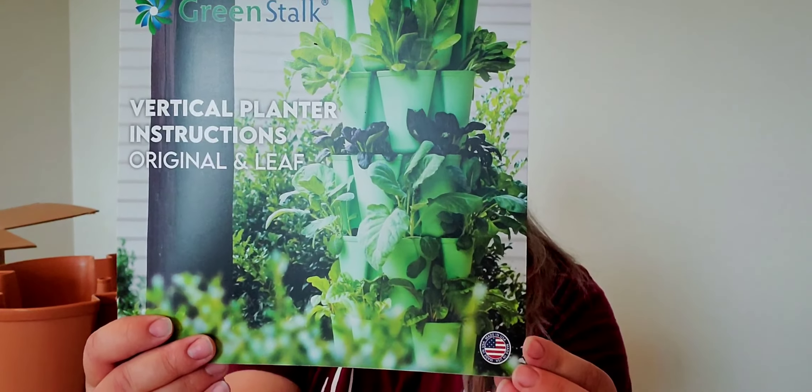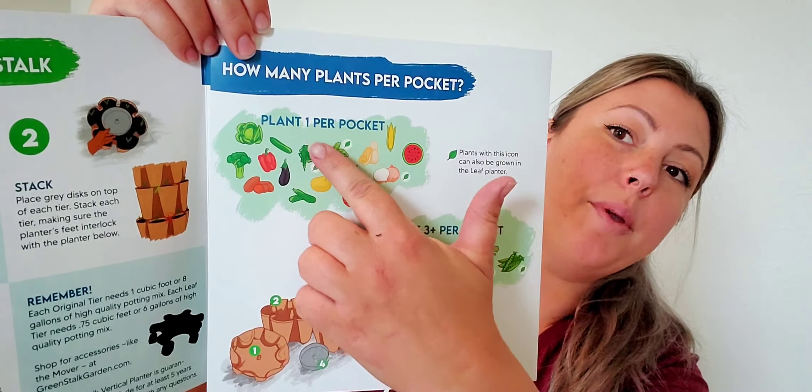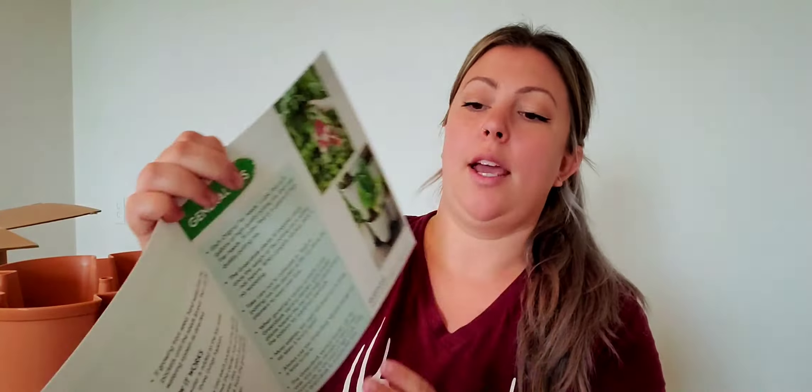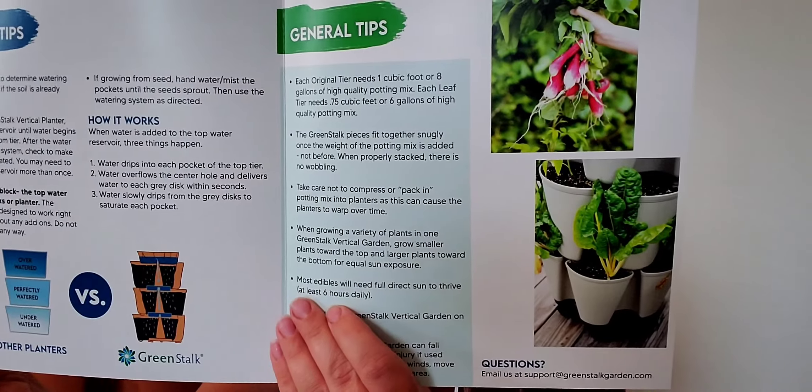They give you some cute little stickers — about to say flower stickers, but there's one flower — happy gardening and some bell peppers. And then they give an instructional pamphlet, which I'm really excited about because I've been wondering what all can I plant in the Greenstock planter. This lets you know what you can plant in there and how many seeds per pocket. And then they show you in here how to plant it, your watering tips and your gardening tips.